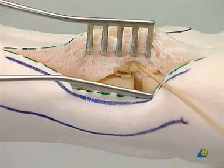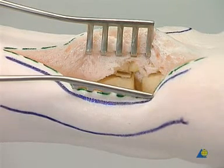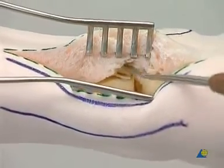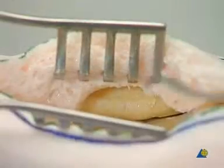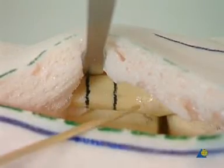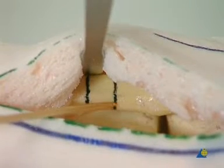The capsulotomy is extended medially to reach the internal aspect of the medial malleolus, which is debrided. The distal fibula is shown with the posterior syndesmosis. A small bone lever is placed subperiosteally on the lateral aspect of the distal fibula.